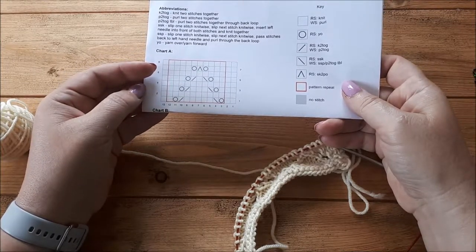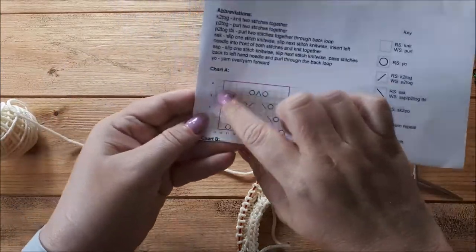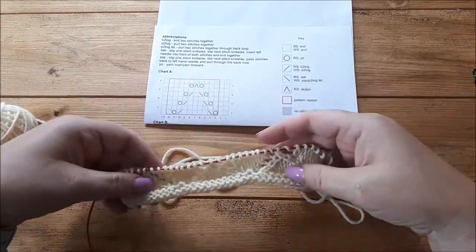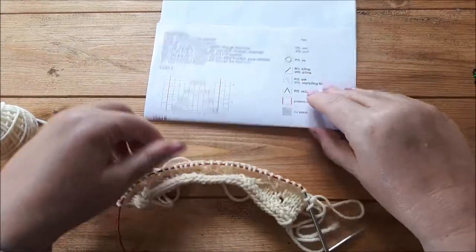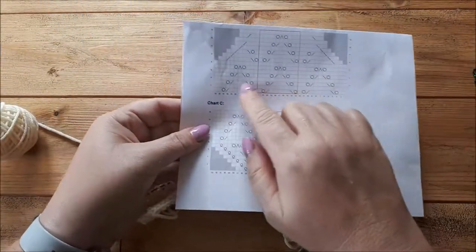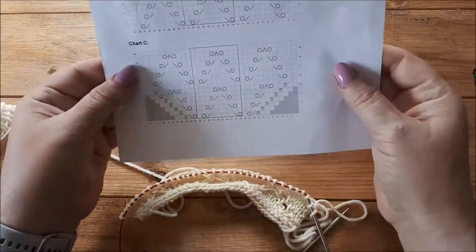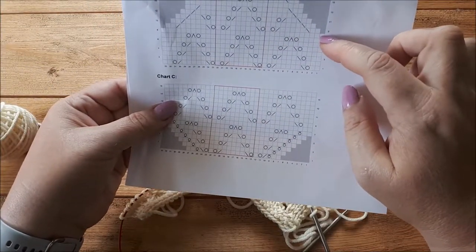So it is worth learning how to read charts just for this. This is the chart that we're knitting from. I've actually knitted a little swatch - one eight-row repeat, with three repeats of the chart horizontally, so I cast on 33 stitches. That's the pattern repeat in the middle, which is the same as on the chart. I've knitted up to row eight, and this is when we're going to start doing the shaping.